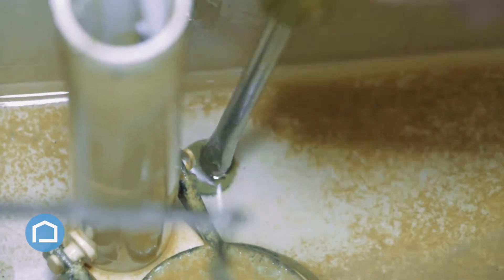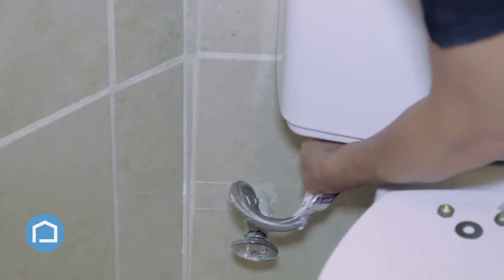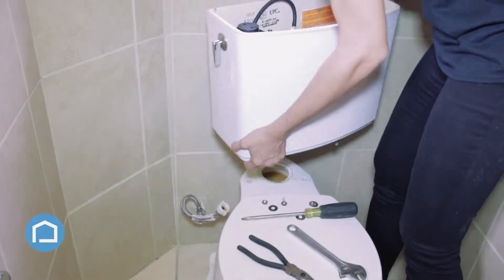We're going to remove the tank from the bowl by removing the bolts on either side of the tank, which comes off easily, and then we lift the tank off.